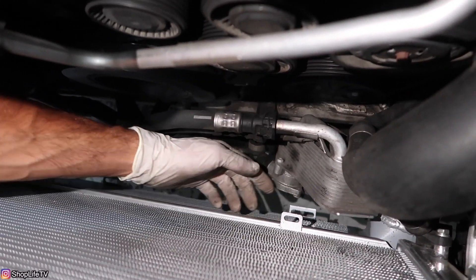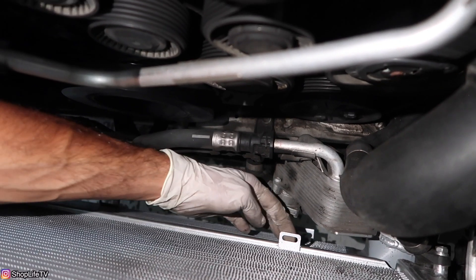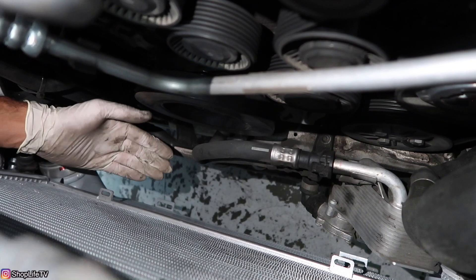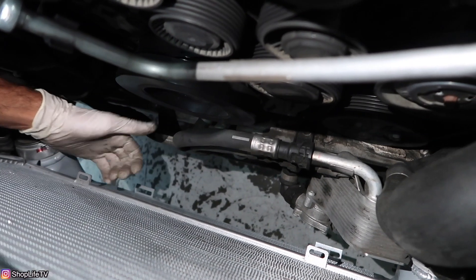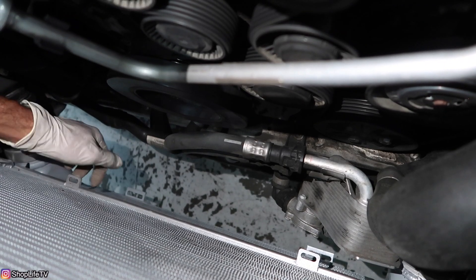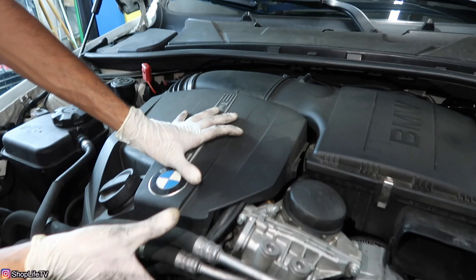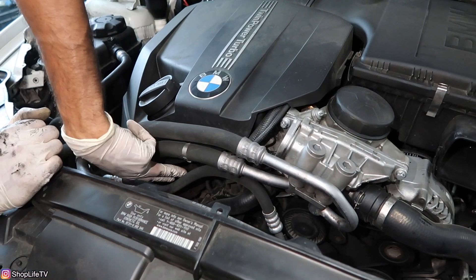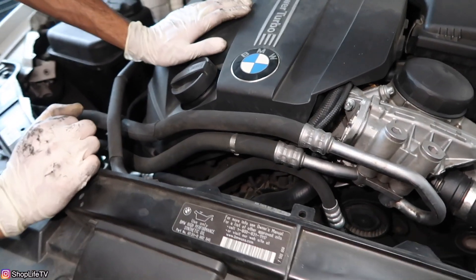When you're pulling the fan out at the bottom, it might get stuck on the tabs on the radiator. If it does, reach from underneath or stick your hand through and pull the bottom of the fan a little bit out so it clears those tabs. Now I'm going to remove the upper engine cover to give a better viewpoint. You don't necessarily have to since there's enough access, but we'll go ahead and do it anyway.